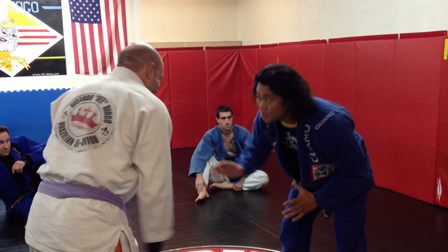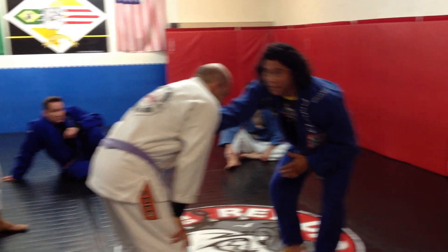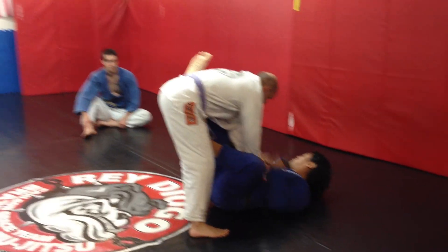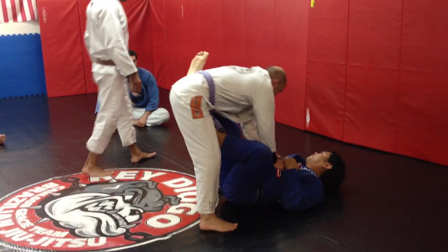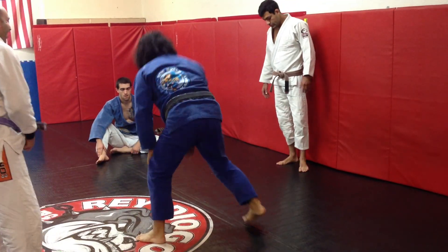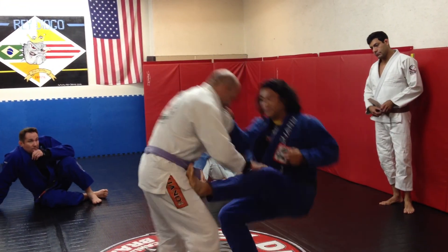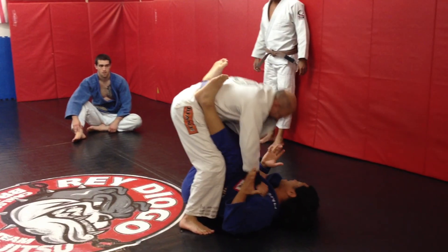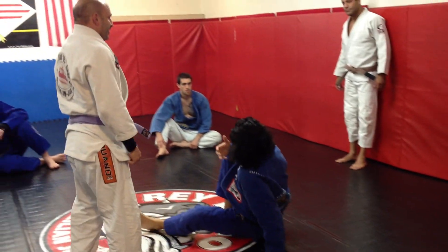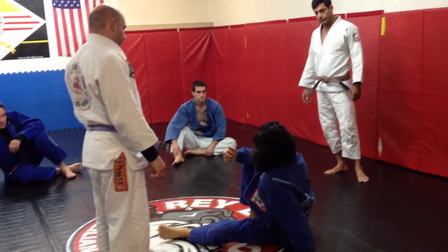So you're going to just start here. If I'm going to pull, I'm going to grab the collar and sit. You see how he just accepted the position? This has been the theme of our classes for the last several months — we never accept anything. So if I pull... and I'm not even trying! Our brains were programmed to accept it from the very beginning.